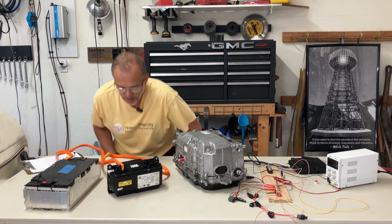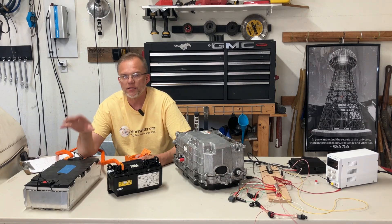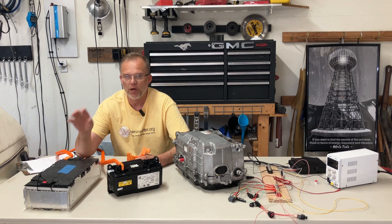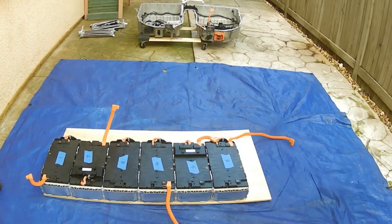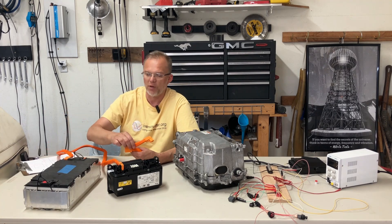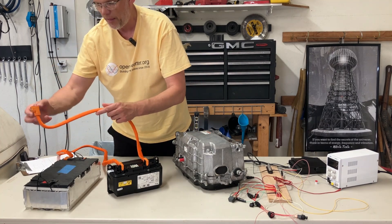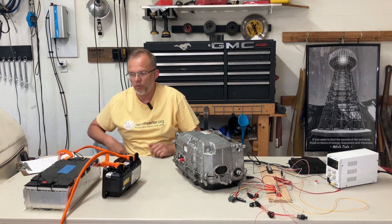Then we have the positive side. What I've noticed on these modules is that the last highest-numbered module has the positive lead. On the 330E it will be module five, and on the 530E, 740E, or X5 it will be module six. The difference is the 330E has one less module — five total versus six in the bigger cars. Module one negative runs to the contactor box negative, and if we treat this as module five, its positive will run to the safety box positive. That will then connect to the positive when we're ready to make the last connection.